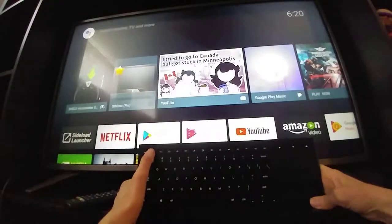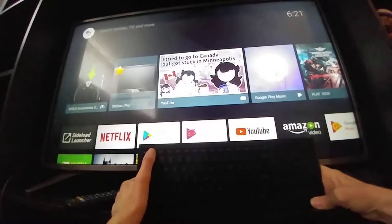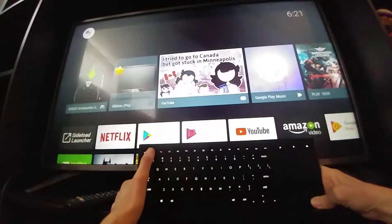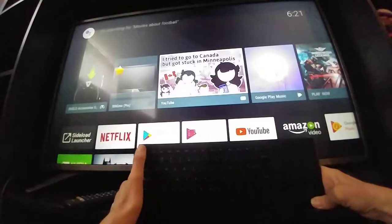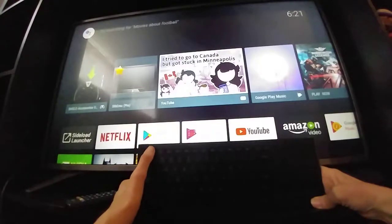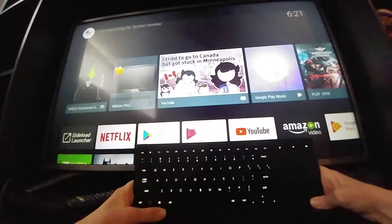There's a light button here — let's see what it does. It makes it lighter. There are three levels: no lighting at all, reduced lighting, and maximum lighting. So: no lighting, medium lighting, maximum lighting — understood.